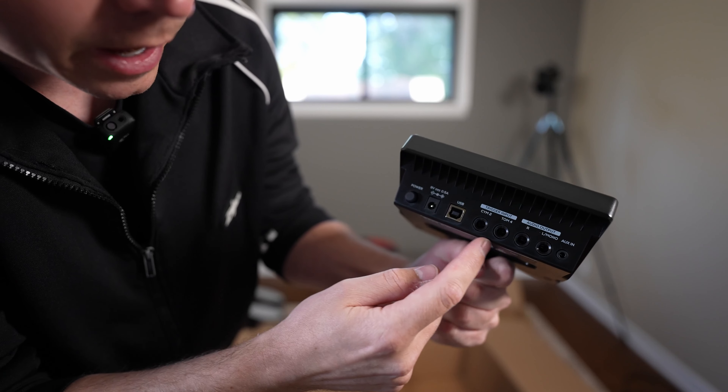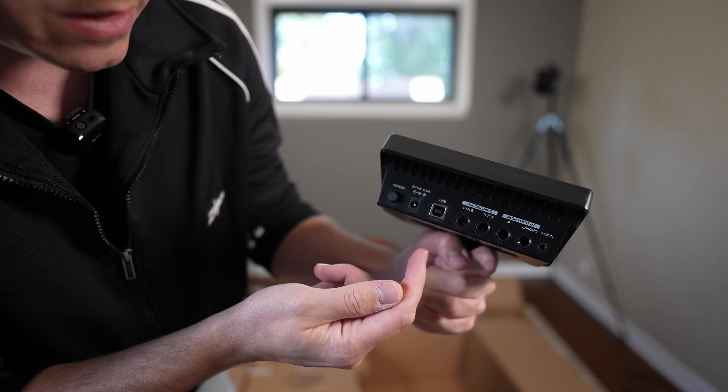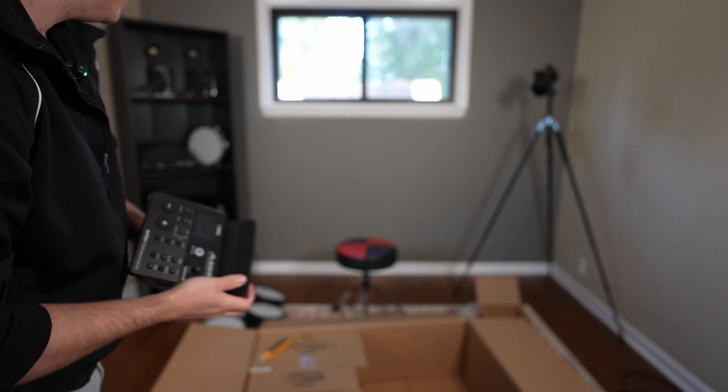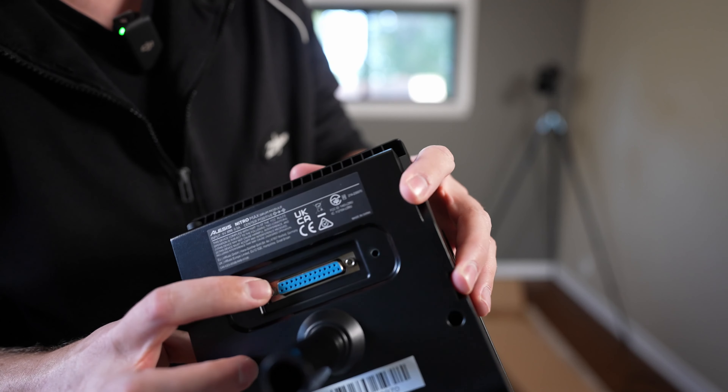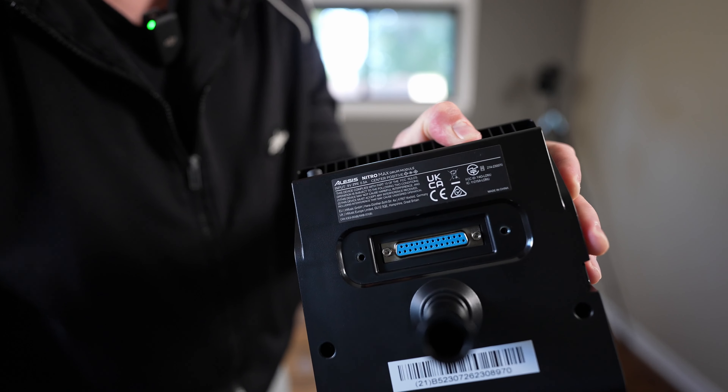On the back we've got some IO and aux in — if you want to plug in a device and play along with it, you can. USB power, pretty standard. This module does feature the pin connectors too, so you don't have to plug in 90 different patch cables. Definitely a plus.